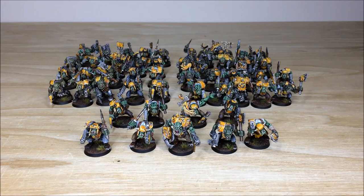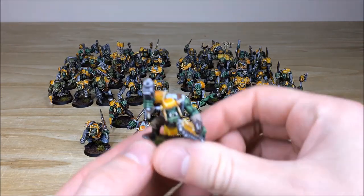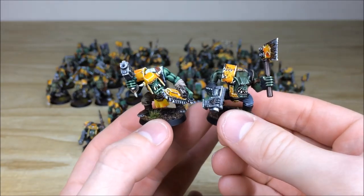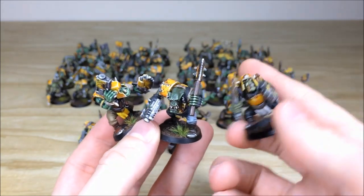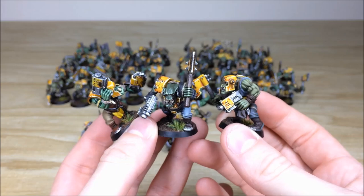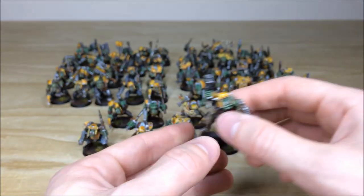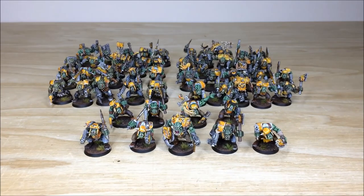Next up are all the boys in this force — 48 in total, with five Nobz and 44 boys. Simon's been very clever in breaking them up into different batches to give them alternate skin tones — some darker, some lighter — with three different color ways across the force. Pulling a couple forward, one is quite bright, another is much darker, and a third color way is the gentleman on the right. Three different Orc skin tones give the overall horde a very random, natural look, varying from hue to hue, just as you'd expect from an Orc horde.